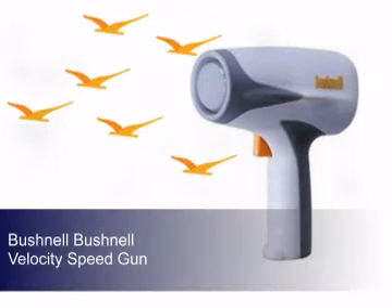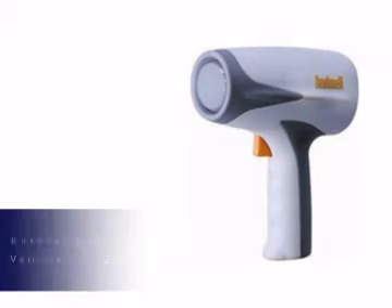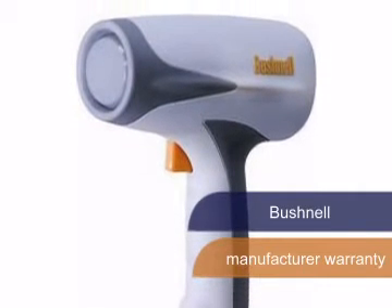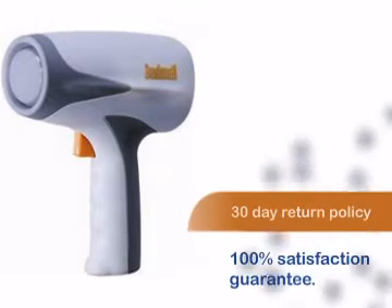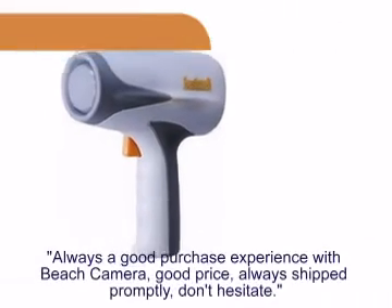Beach Camera gives you another great product from Bushnell. This product comes with a manufacturer warranty. You can be sure you'll be 100% satisfied with your purchase with our comfortable 30-day return policy.